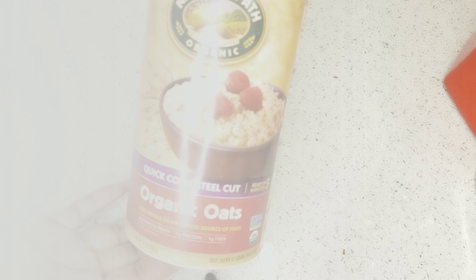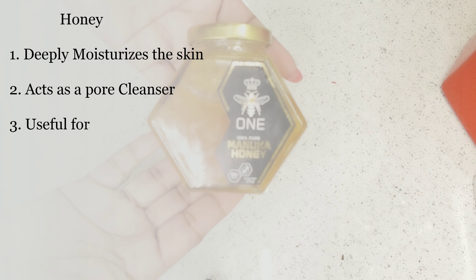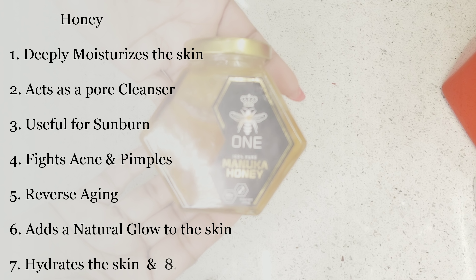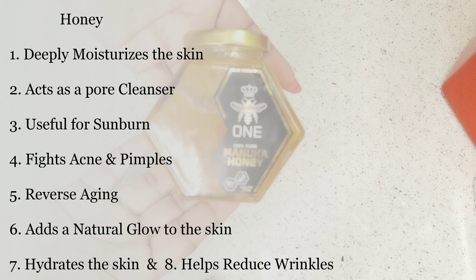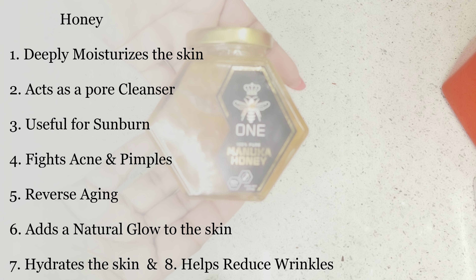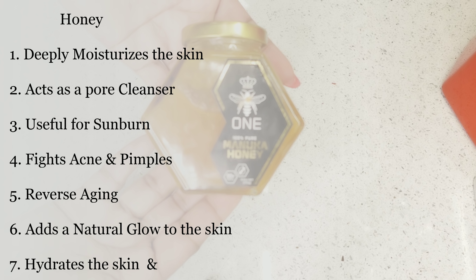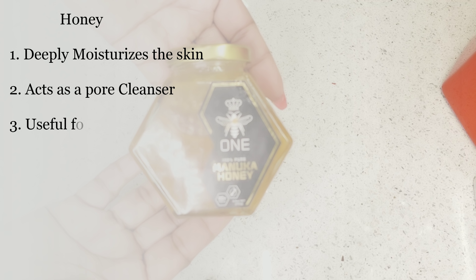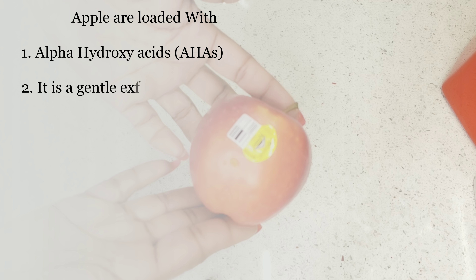The next ingredient we need is honey. Honey is very moisturizing for the skin, it can act as a pulse cleanser, it is very useful for sunburn, it can hydrate your skin, it can help reduce wrinkles, it can add glow into your skin, it can reverse aging, and it can fight acne and pimples. Please buy organic. The next ingredient we need is apple.